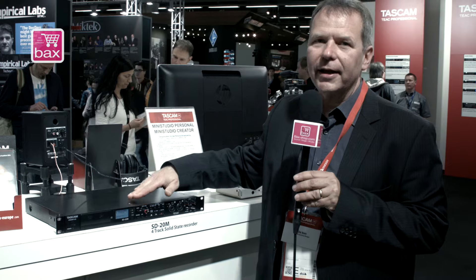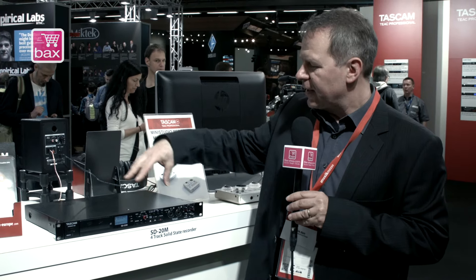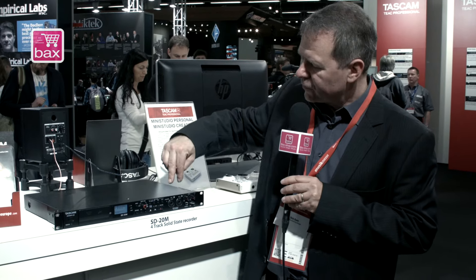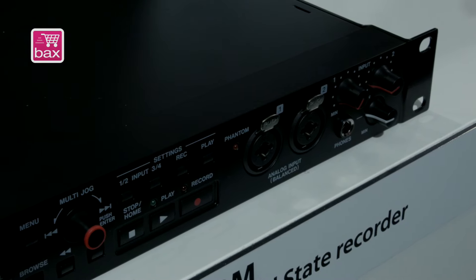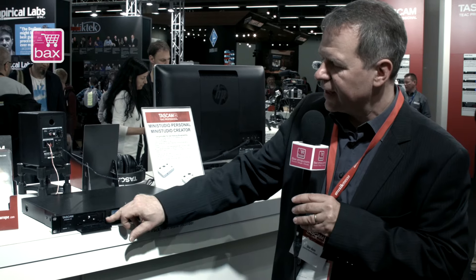It's an SD card recorder like we already have with the SSR series, but this one has a 4-track recording capability. We have two microphone inputs on the front, two line inputs on the back, and all can be recorded in parallel on four tracks on the standard SDXC card.